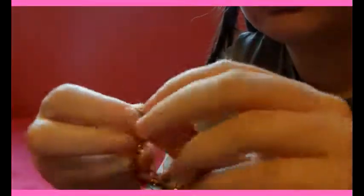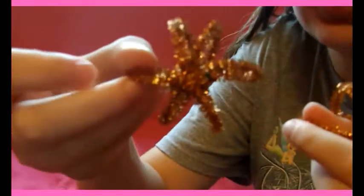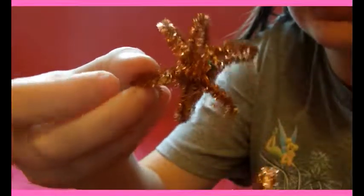You don't want it to be perfectly even because I'm going to put another set — another round — in this. Because if you look, I did 6 right there instead of 8, because 6 looks good to me. So we have 4 now, and I'm going to need another one.